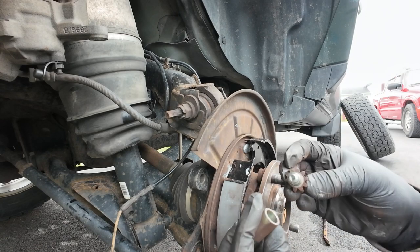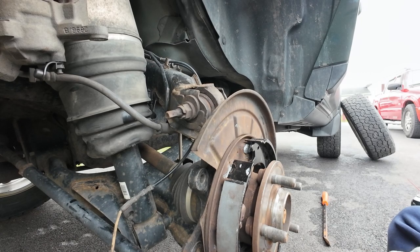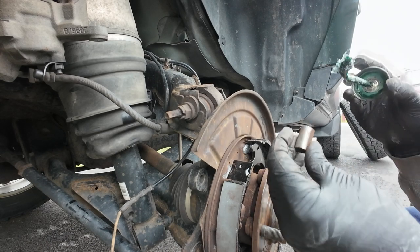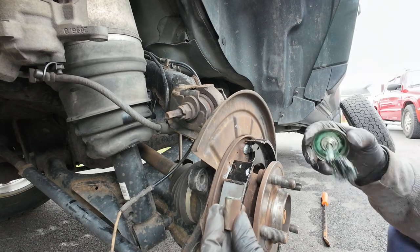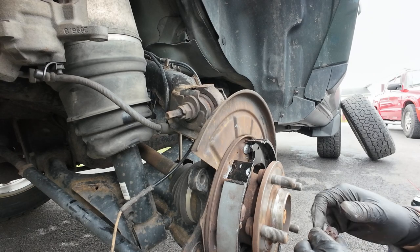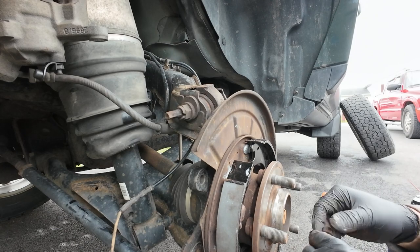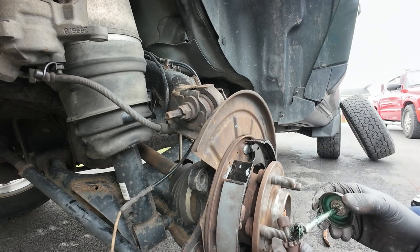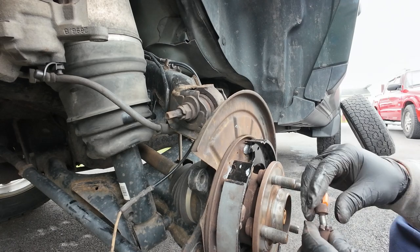Now let's put the rest of it together. First thing - there's no oil in there but I'm going to put something in it. I'm going to put a little grease in there, just caliper grease. Yes, you're going to tell me you don't need to do that, but see how messed up these threads are - I'm going to put a little bit right there and right there, and then screw it back in.